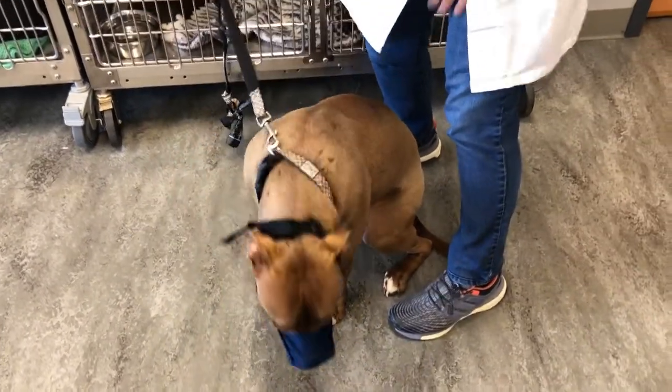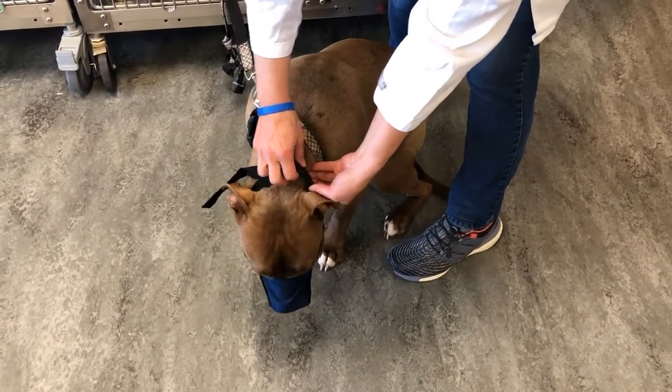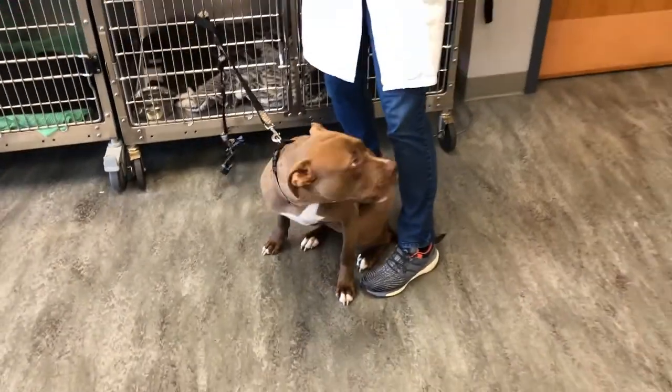To remove the muzzle, the technician will undo the clip and then remove the muzzle quickly so that their hands are away from the patient's mouth, and they can back away quickly to prevent being harmed.